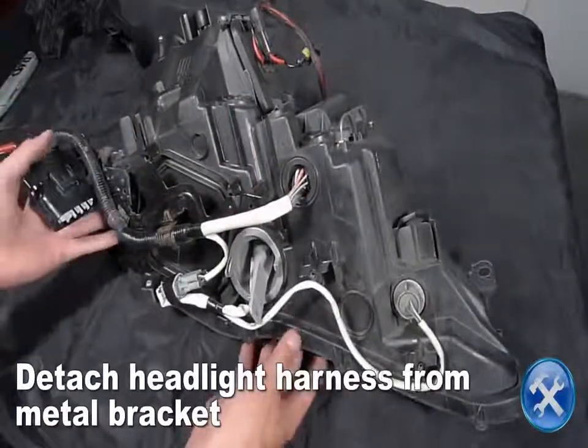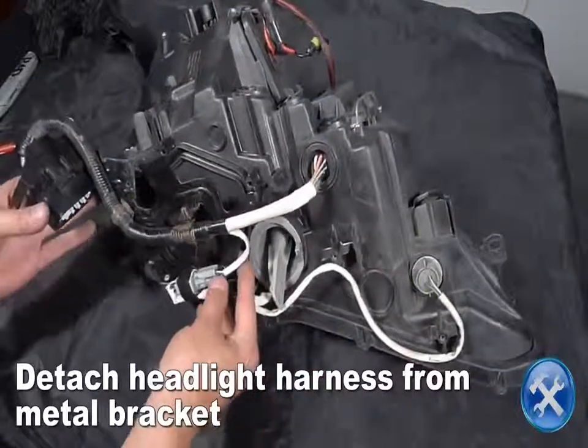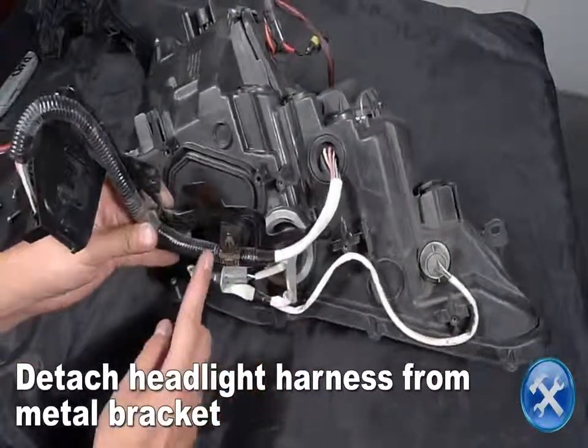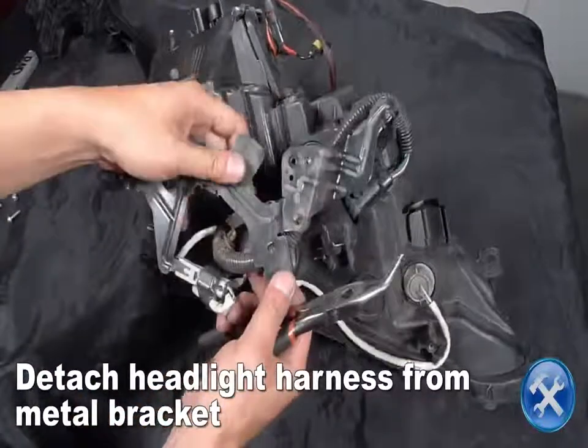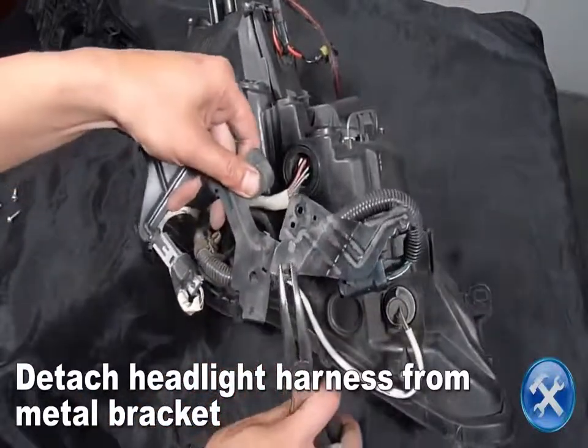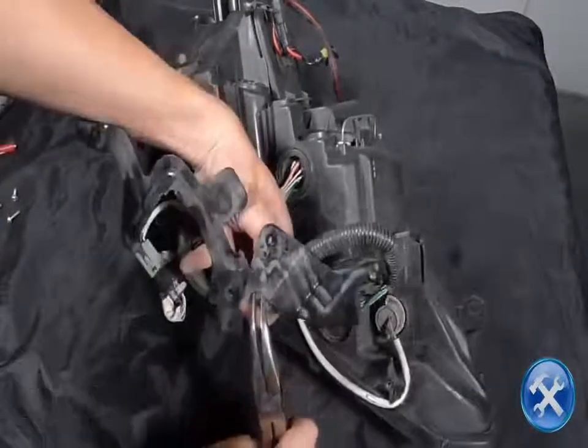Detach the headlight harness from the bracket by releasing the retainer clips using a pair of needle nose pliers and a flat tip screwdriver to release the connectors.